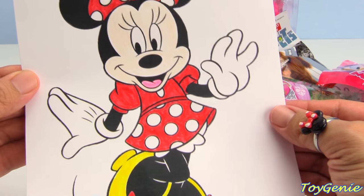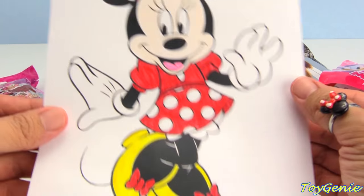Super duper awesome and super duper cute. I love how this turned out.